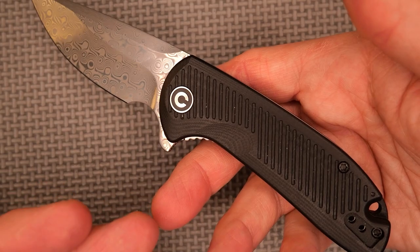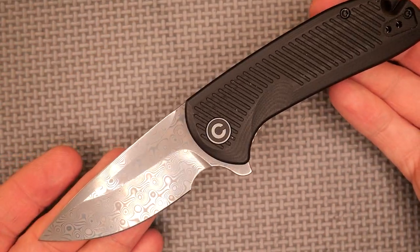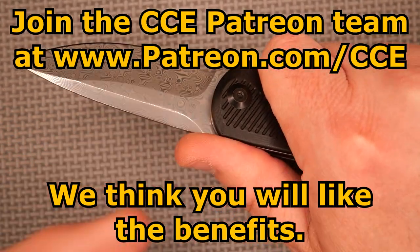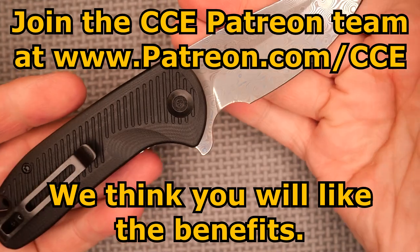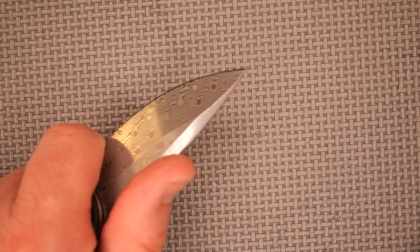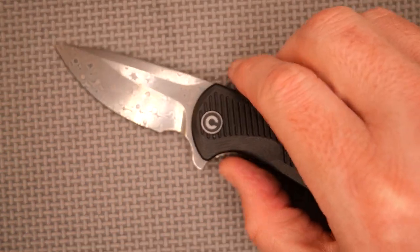So what do you think of this knife? Please leave your comments down below — do you have one, do you want to get one? Thanks to my Patreon supporters — you guys are awesome. Thanks to everyone who likes, shares, comments, and subscribes. And remember friends: cut towards your chum, not your thumb. Bye for now.